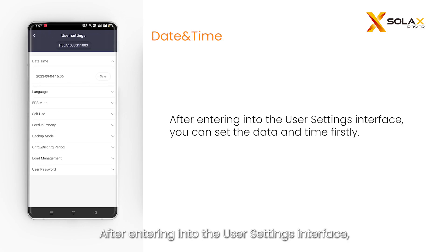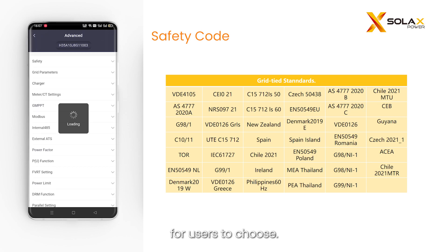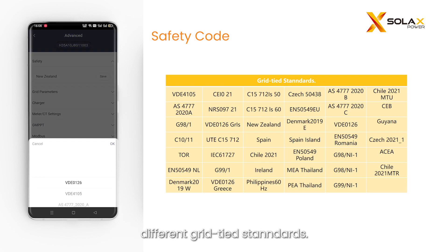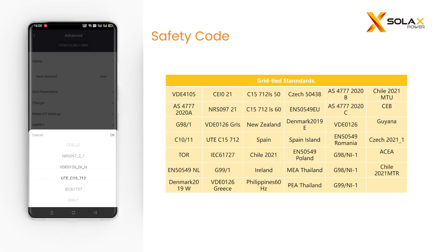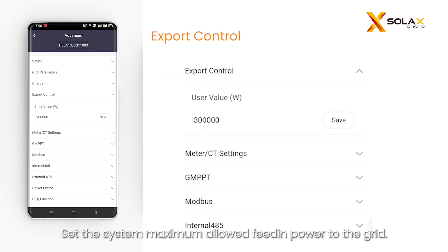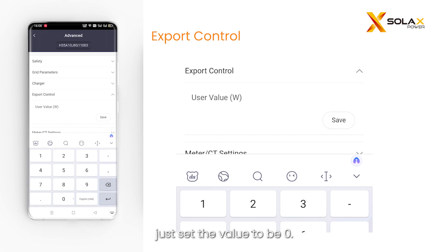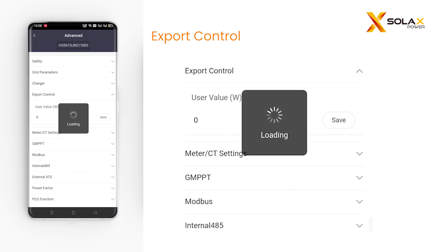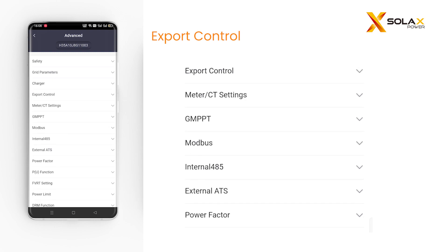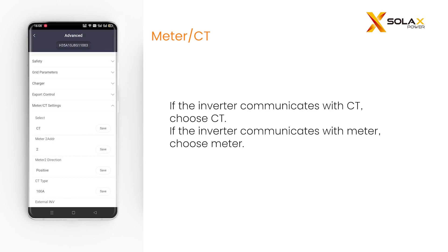After entering the user settings interface, you can set the date and time. The inverter provides multiple languages for users to choose. Here you can set the safety code according to different grid-tied standards — please refer to the table for the main codes. Set the system's maximum allowed feed-in power to the grid; when there is a zero injection requirement, set the value to zero. By default the inverter is set to CT; change to meter if the inverter is connected to a meter.